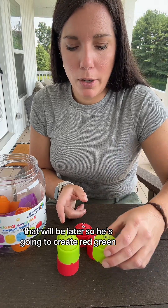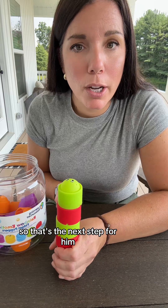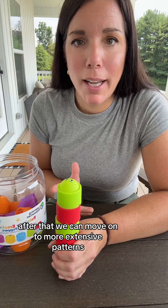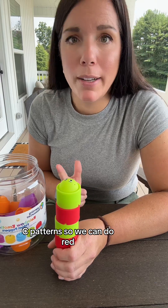So he's going to create red, green, red, green, red, green. That's the next step for him. After that, we can move on to more extensive patterns — like A-A-B-B or an A-B-C pattern, so we can do red, yellow, green, red, yellow.